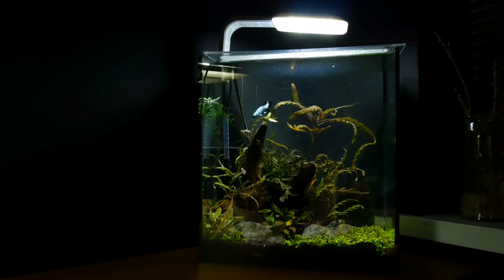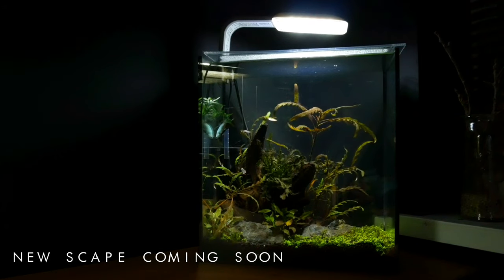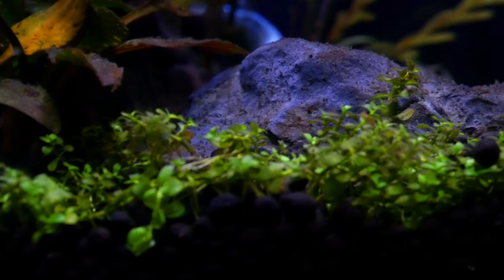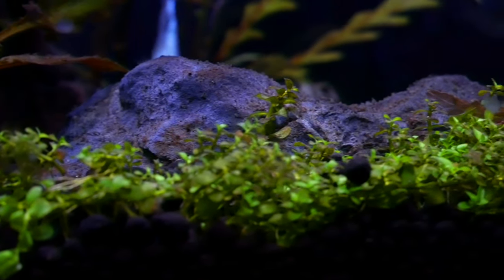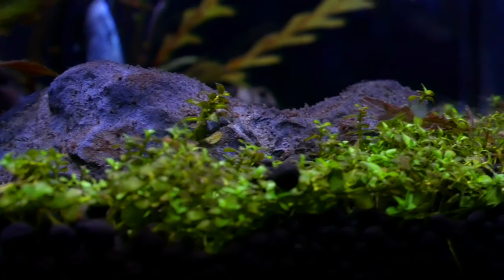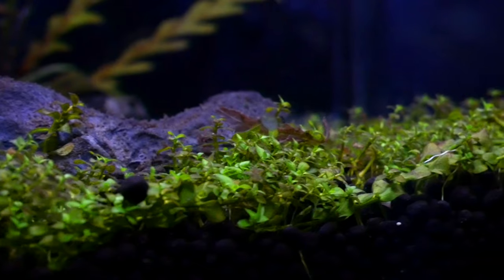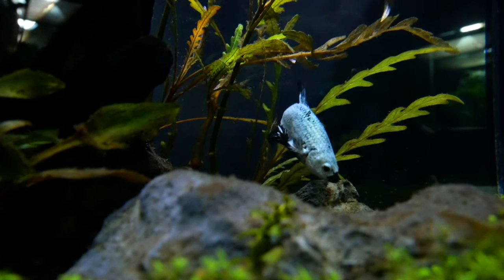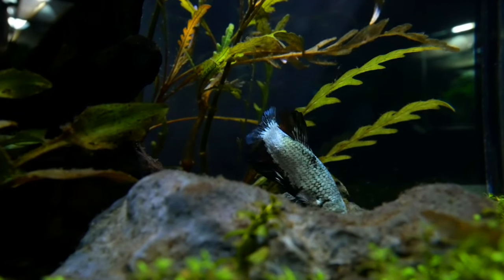This is my five-gallon desk aquarium housing my betta fish Bruce. We've tried a few things in this tank over the past couple of months — we added monte carlo as an experiment to see if we could carpet it without injected CO2, which seems to have worked. The monte carlo isn't as bright in color right now, partially because the blinds have been open and the sun's been getting at it. I'm going to cover the windows with window screen soon, as last summer I lost some fish from the tanks overheating.